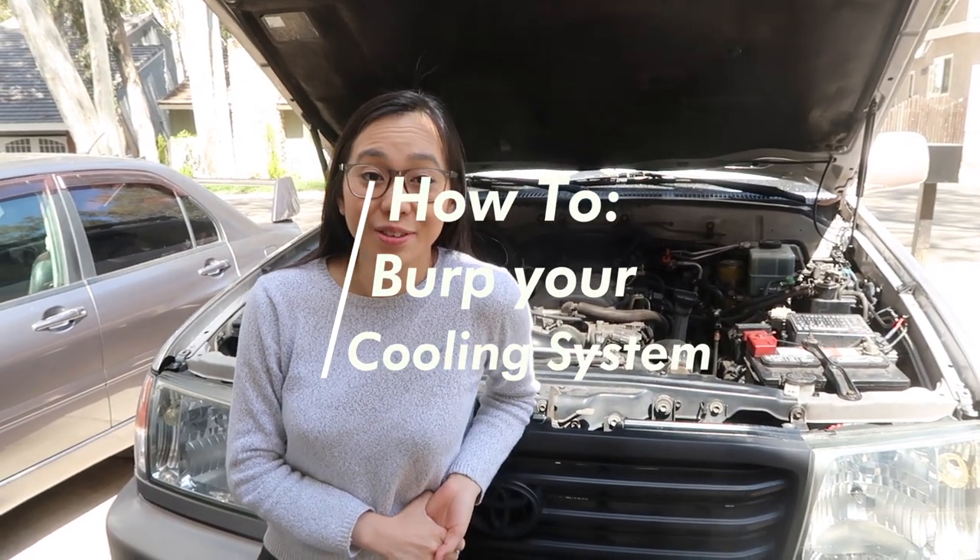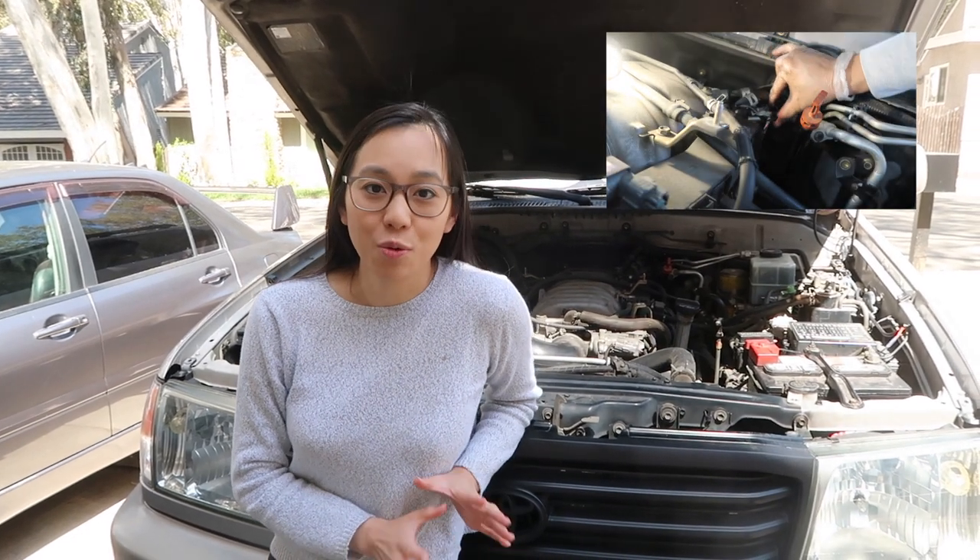Welcome back. In our last video we replaced our heater tees and lost some coolant. In this video we are going to burp the coolant system and add some coolant.